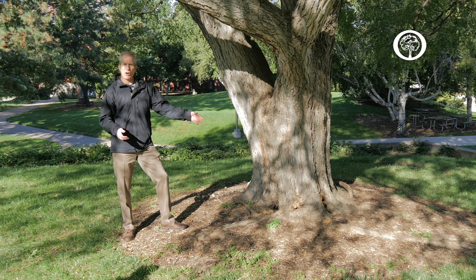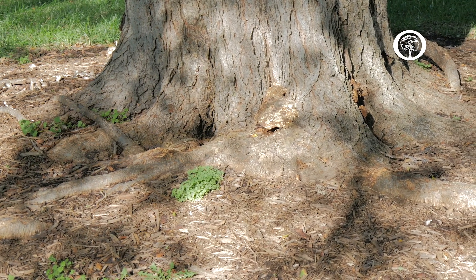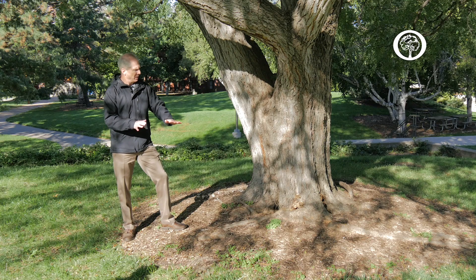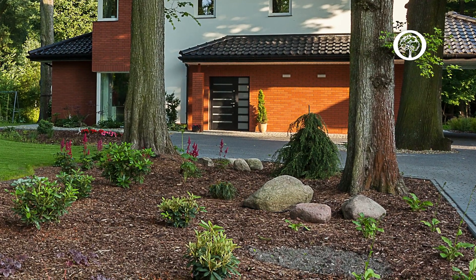Here we have an example of a large tree that's developed some surface roots that have gone out into the lawn area. The best way to avoid damage from mowers and string trimmers is to really lightly mulch in between the root zone and maybe plant some other flowering plants or shrubs.